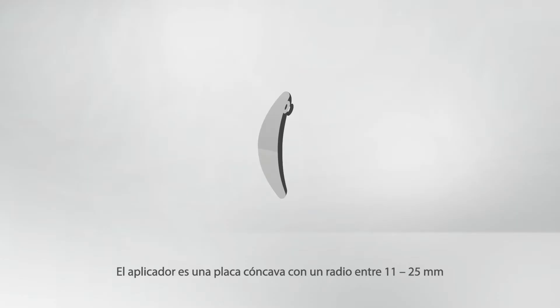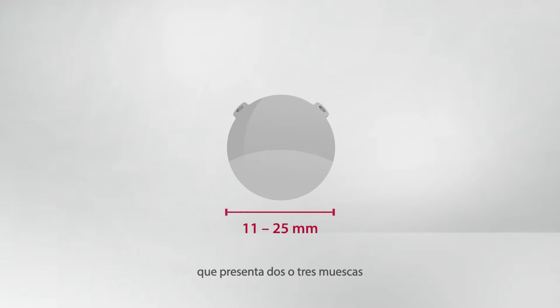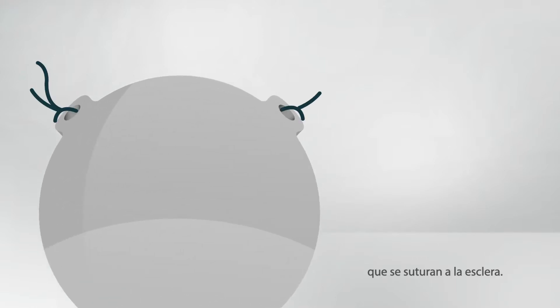The applicator is a concave plaque with a radius of 11 to 25 millimeters and has two or three eyelets that are sutured to the sclera.